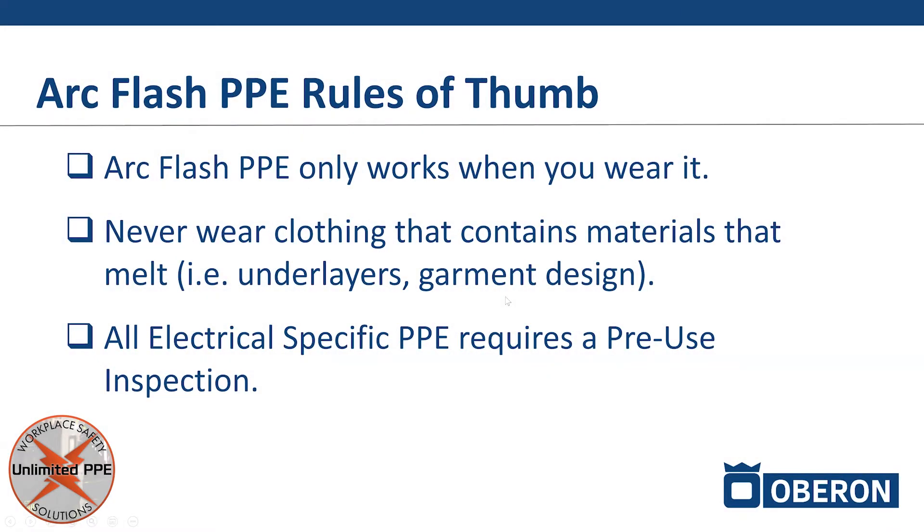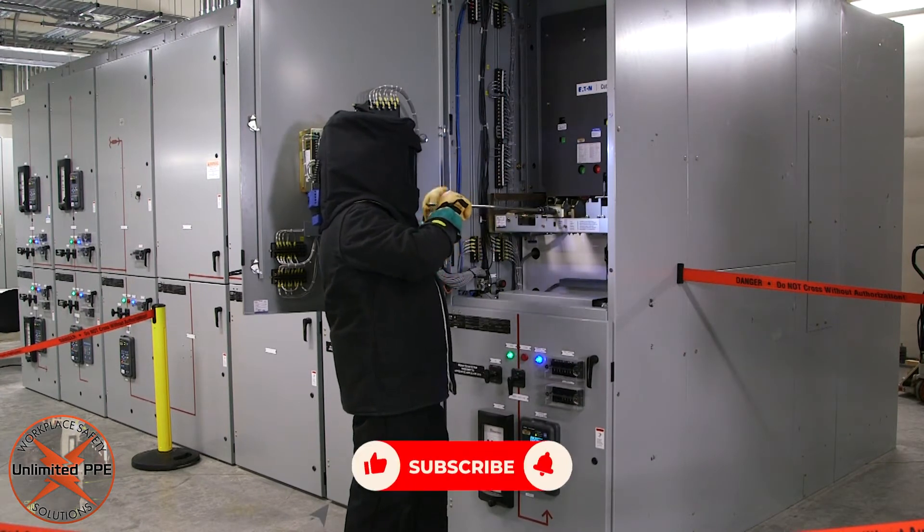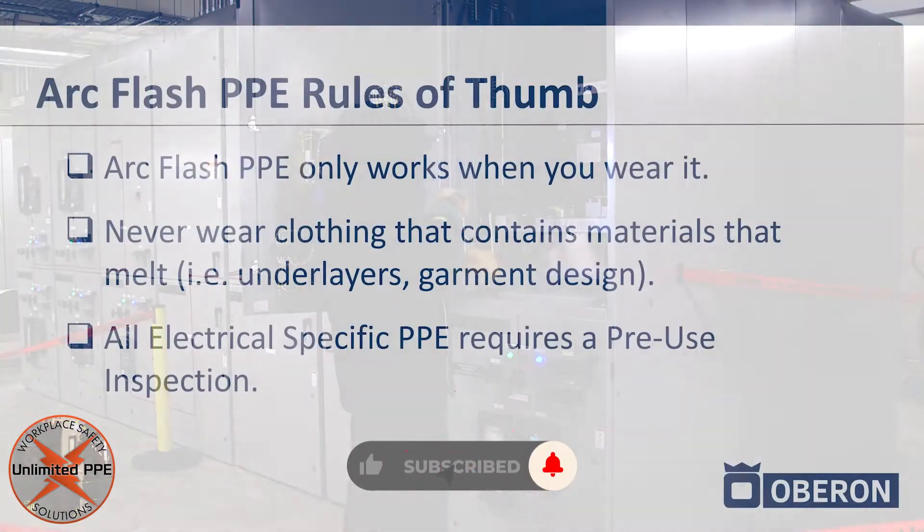Rules of thumb to consider with your ArcFlash PPE suits: ArcFlash PPE only works when you wear it. I know that's a silly concept, but it needs to be said.